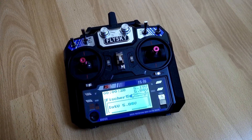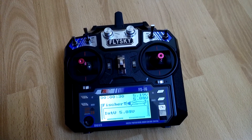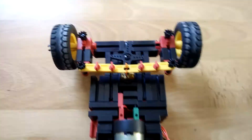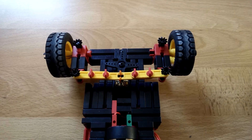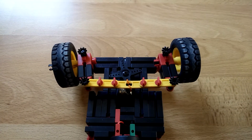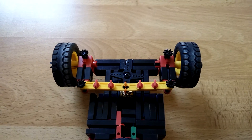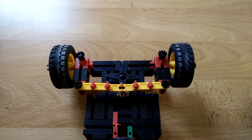For the remote control I went with a FlySky FS-i6. It is a remote control constructed for airplane use, but it also works for RC cars. The only thing is the left stick is not auto-centering, but there are mods you can do to fix this. Also there's a wonderful set of firmware modifications for this remote control which allow you to get it up to a 14-channel remote.